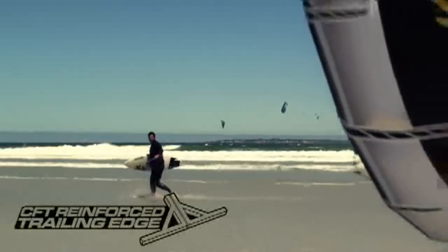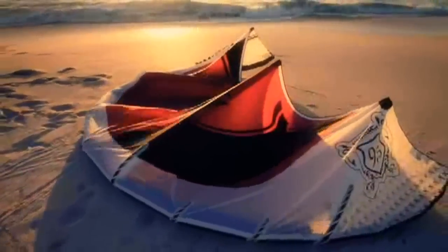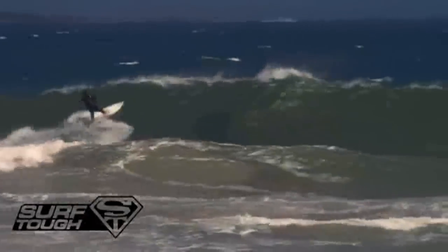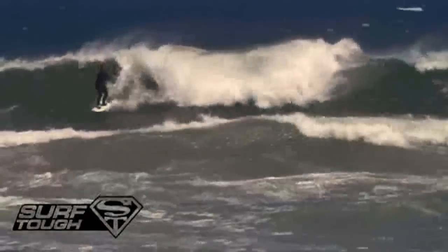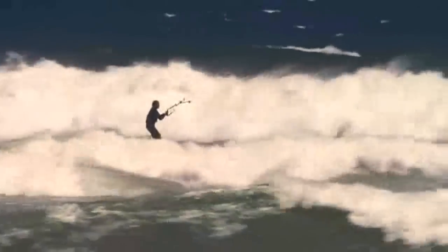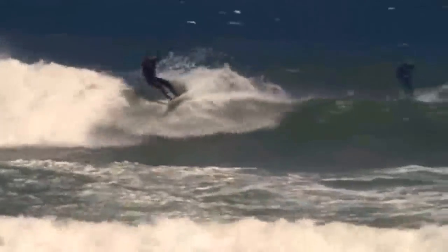All of our 2010 kites benefit from our exclusive CFT reinforced trailing edge. Adding CFT to the leech line helps to provide razor sharp turning response and unmatched durability. CFT helps to reduce damage regardless of how well you treat your kite. CFT describes how every kite we build is to the absolute highest quality, and that's why you'll find CFT features on every one of our inflatable kites.